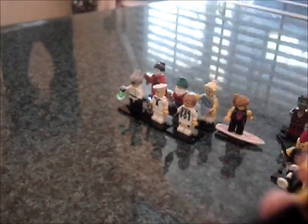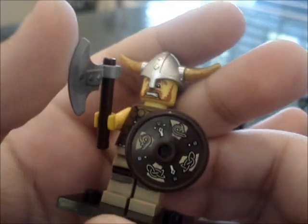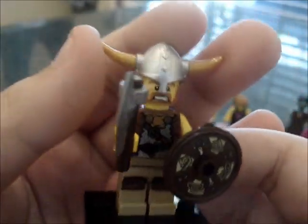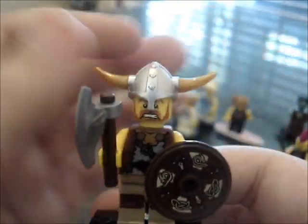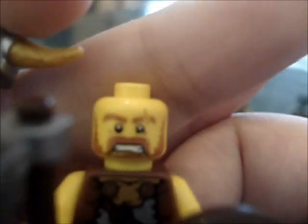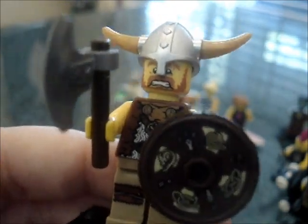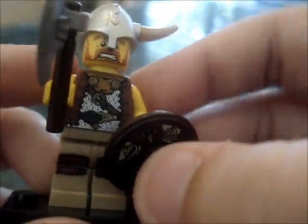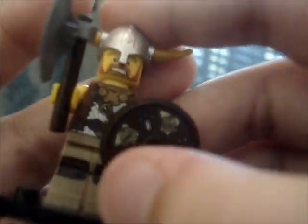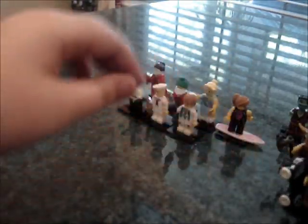Next, we have the Viking. The Viking has a nice printed shield, which we saw with the Spartan. He has a nice little axe, or tomahawk almost. His helmet has two horns sticking out, which are just some tooth pieces. He has a nice determined, angry warrior face. He could use some chest armor — he doesn't really look that much like a Viking without it, maybe a cape or something. He doesn't look that amazing, but he is definitely a cool figure with some nice leg printing and torso printing, though no double-sided.